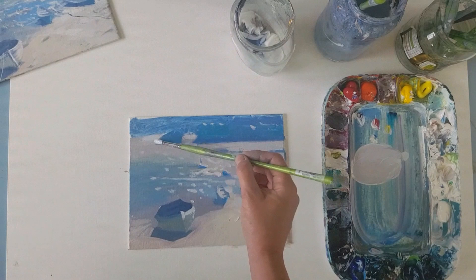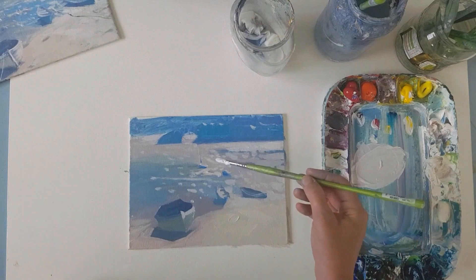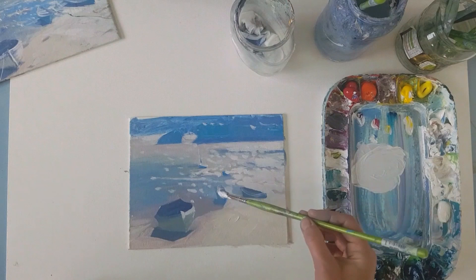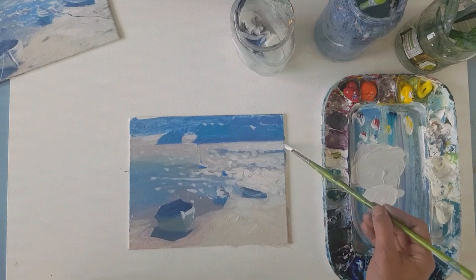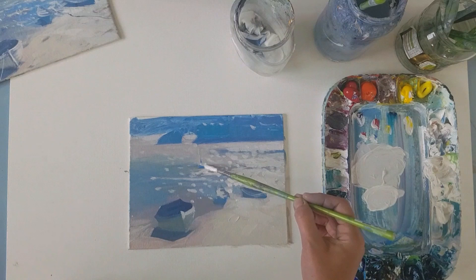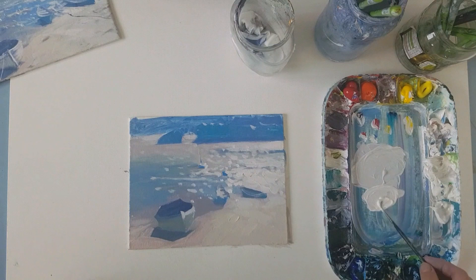That foreground boat — I've exaggerated the size of it to help draw the eye in. It makes you feel as though you're rushing round to the right of it towards that light, and then round towards the little gap between the rock and the buildings in the background.